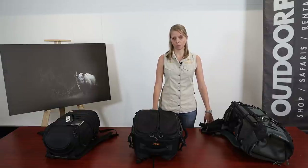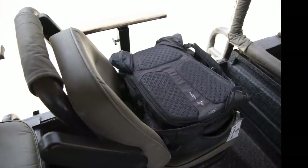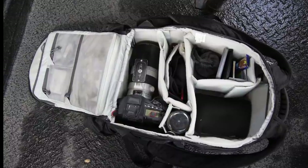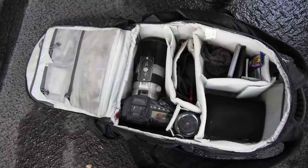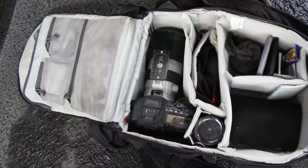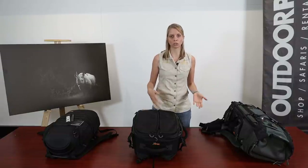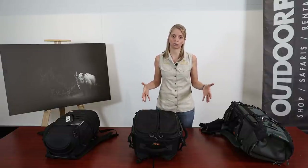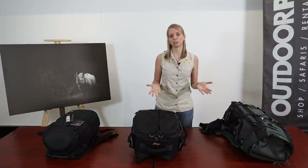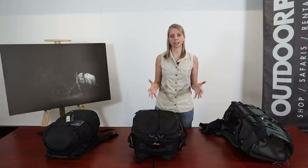If you're going to be doing game drives, it's important that your bag fits on the seat next to you or comfortably at your feet. It's also important to have a camera lens mounted on the camera inside your bag — there's no point having them detached and having to mount them only when you want to shoot. Make sure you can fit at least one camera with a lens mounted inside the bag.